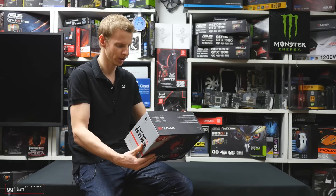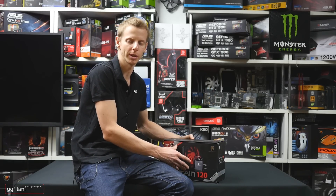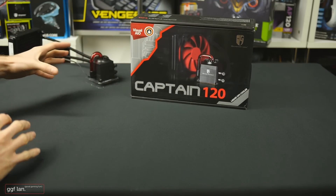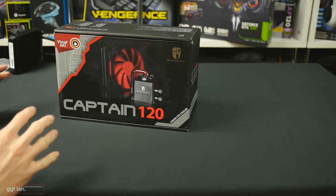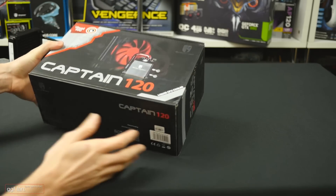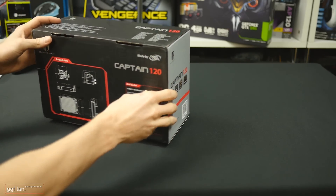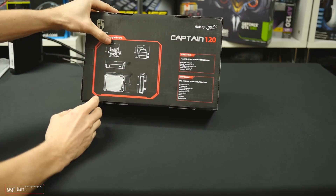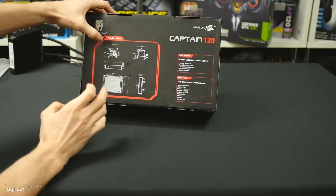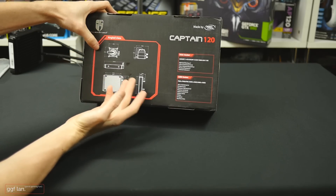I don't want to spend too much time just covering this — I want to jump in, see what's in the box, do some quick testing, and then wrap it up. I've actually already taken the items out of the box. Pretty much standard for an all-in-one cooler box, but one interesting area is they've given you the different angle views and the dimensions of some of the main components — the radiator, the pump and the block.